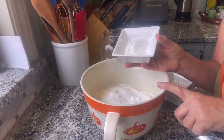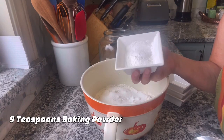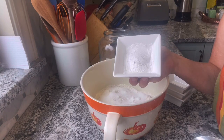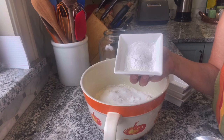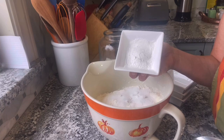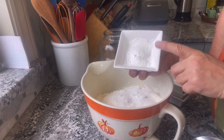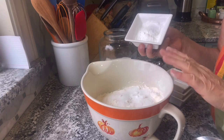We're going to add into the bowl nine teaspoons of baking powder. If you're wondering what baking powder does — because these are a beautiful, fluffy biscuit — that's exactly what your baking powder does. It puts air into your baking and provides a light, airy texture to the biscuit. So this is your key ingredient. Nine teaspoons of baking powder is going to go in your bowl.